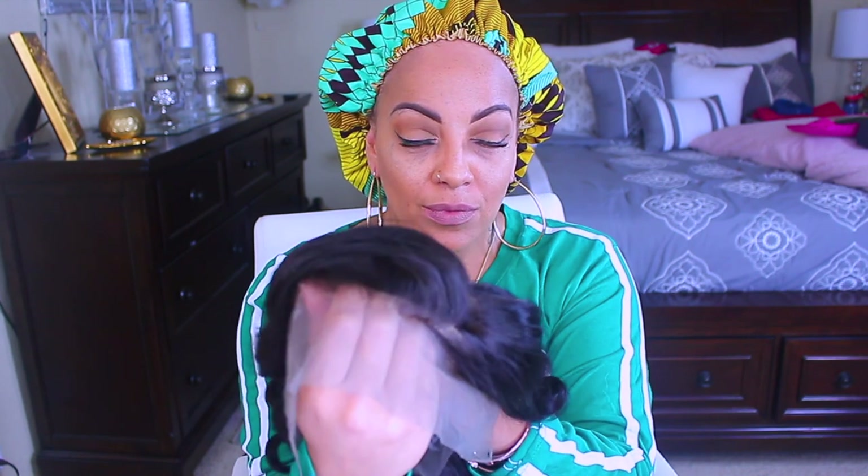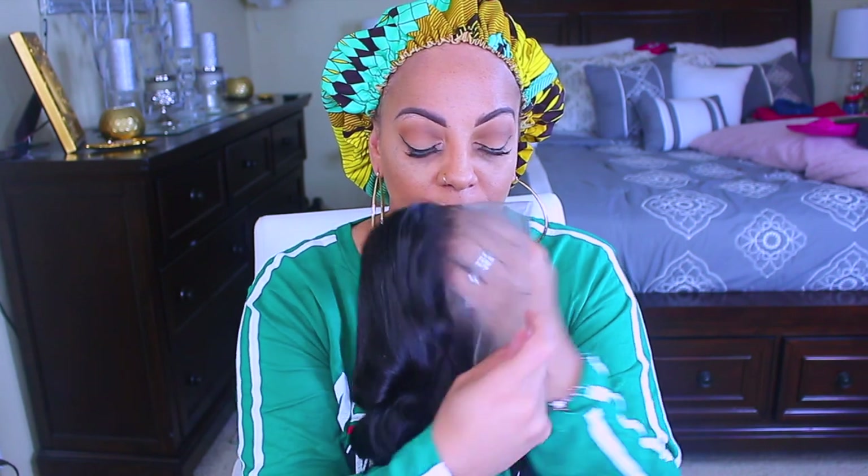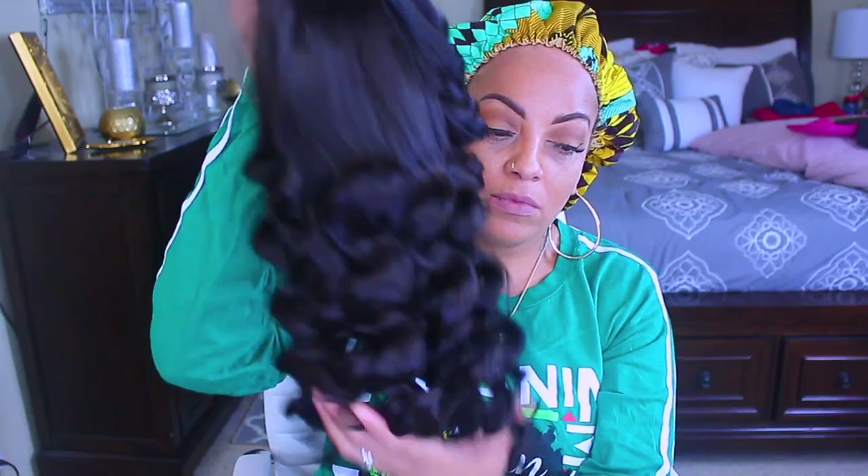So this lace front wig does come with three combs in the front, a comb in the nape, and an adjustable strap. Along with that, I did pre-pluck and bleach the knots in this unit, and it is an 18-inch body wave lace frontal. I'll definitely put all of the information down below.